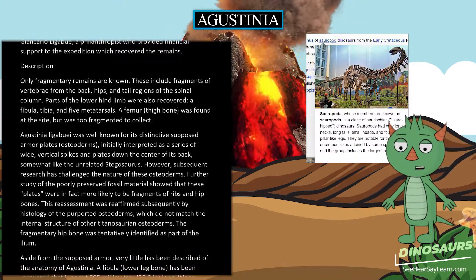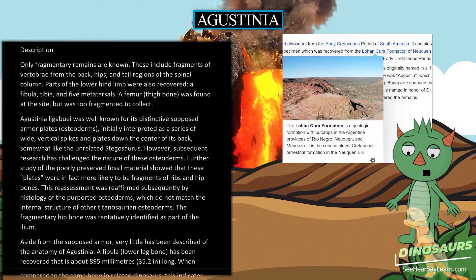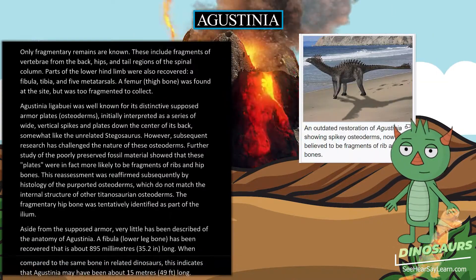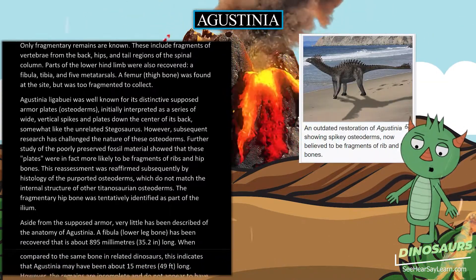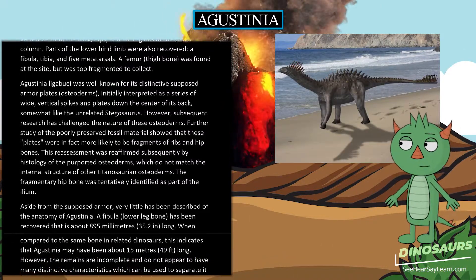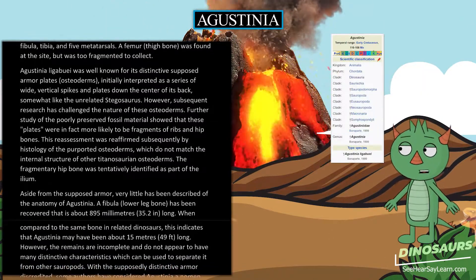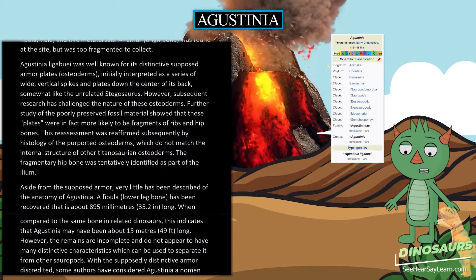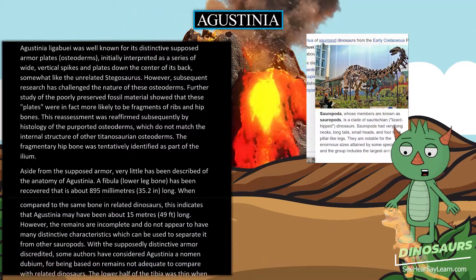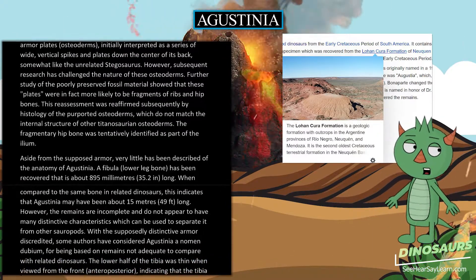Agustinia ligabue was well known for its distinctive supposed armor plates, or osteoderms, initially interpreted as a series of wide vertical spikes and plates down the center of its back, somewhat like the unrelated Stegosaurus. However, subsequent research has challenged the nature of these osteoderms. Further study of the poorly preserved fossil material showed that these plates were in fact more likely to be fragments of ribs and hip bones. This reassessment was reaffirmed by histology of the purported osteoderms, which do not match the internal structure of other Titanosaurian osteoderms.